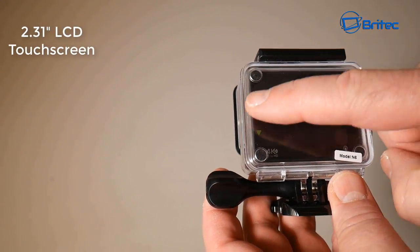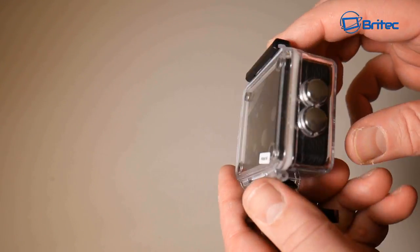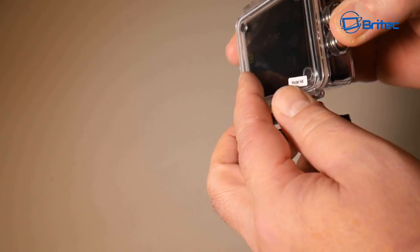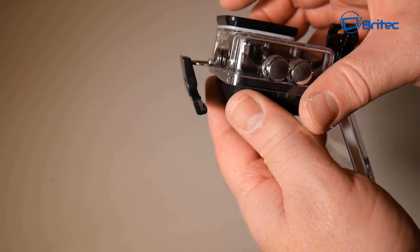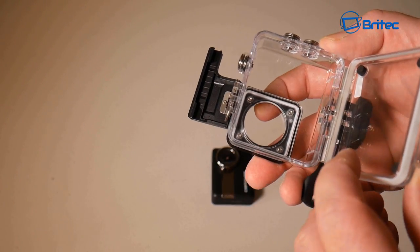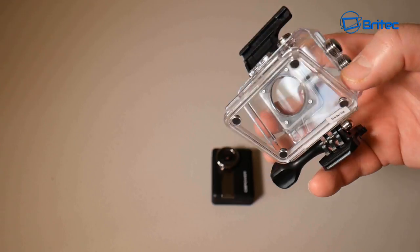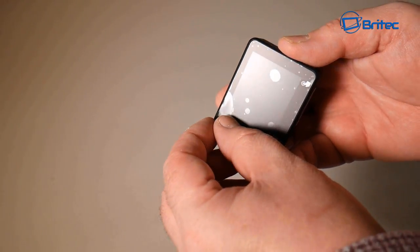There's an action button here to start recording and a 2.31 inch LCD touchscreen. To release the waterproof housing, you just release the little latch and pull it back — it's a simple design. This opens up the back door and you can pull out the actual action camera with a little shake. It's a really nice sleek-looking action cam and the waterproof housing is fully sealed, so you can take it underwater in a pool or the sea. Just rinse it after saltwater use to remove salt residue.